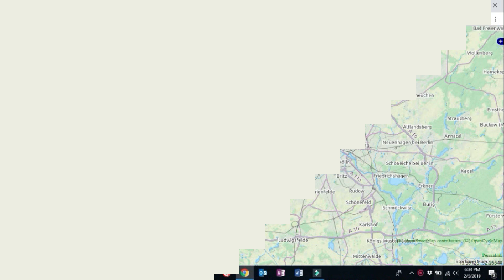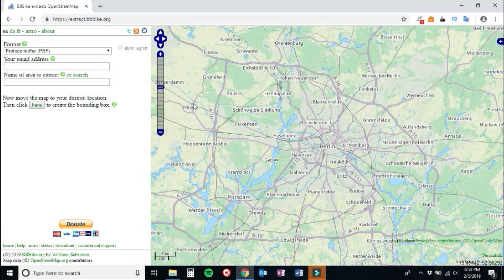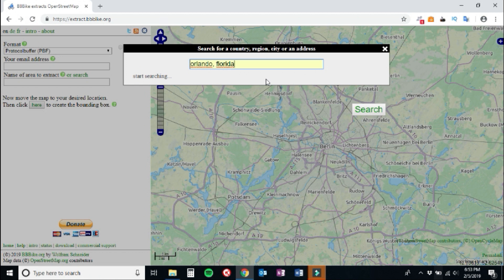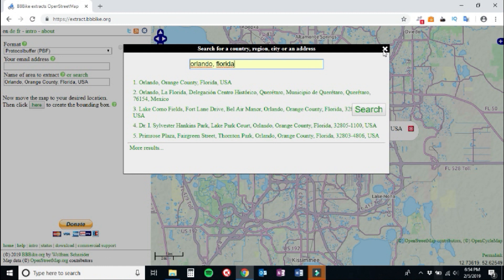Step number two: pick the maps that you want. Where are you going to be using your GPS? Let's pretend you're going on a trip to Orlando, Florida — maybe a hiking trip or a geocaching trip. Over on the left, there's a box that says the name of the area to extract or search. Click that search bar, type in Orlando, Florida, hit enter, and you'll get some options. Click the first one and you'll land smack dab in the middle of Orlando, Florida.